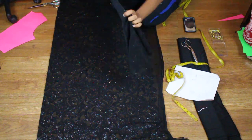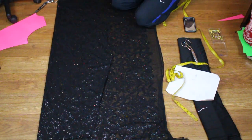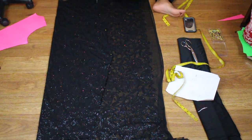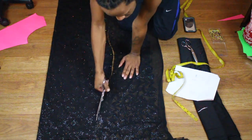Alrighty, so now we're just going to go ahead and use that piece from the front, lay it down flat, and we're just going to go ahead and cut out the back. We're just going to trace out this pattern that we already had, as you see me doing, and this will be the back piece.